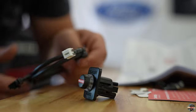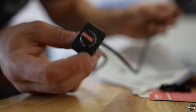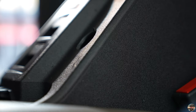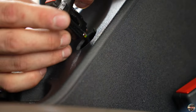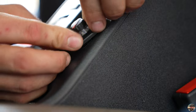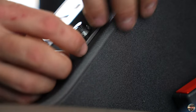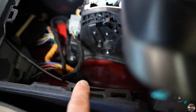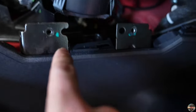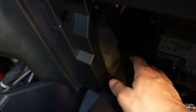The next step is to plug the harness in like that. Now we're ready to put this inside the dash or console. With the switch all put together, run the harness through that hole, make sure it's right-side up. It's going to go on the passenger side of the shifter, underneath the plastic trim, and come out right there behind this trim panel.